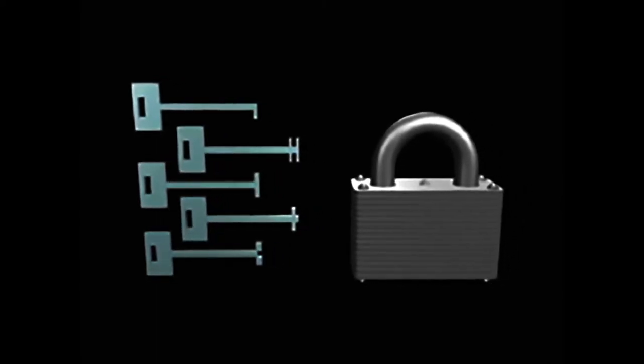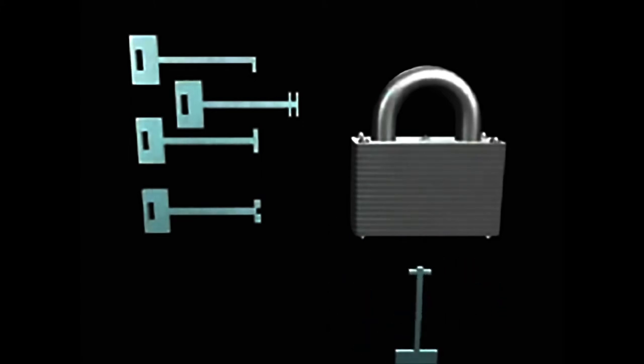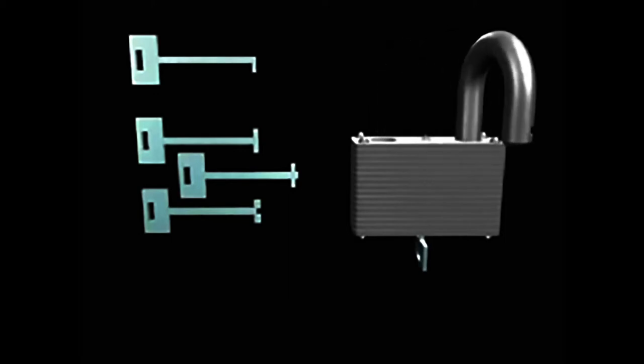Try each key in your set on the lock. Insert the key as far as you can and attempt to turn it. If it doesn't work, try moving it in and out or around slightly, then move on to the next key. Depending on the type and shape of the warded lock, you will need an appropriate skeleton key. There are sets of common skeleton keys that locksmiths can use successfully in most situations. Often, nothing more than a simple bent wire or L-shaped tool is needed to manipulate the lock to open.